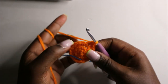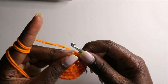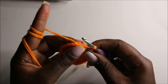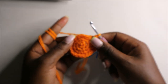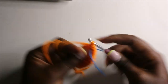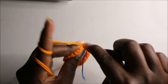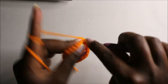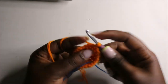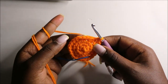Now in the fifth row we are going to do five single crochets then increase, and we'll do that three times for a total of 28 stitches. Single crochet one, two, three, four, five, and increase. Continue repeating — five single crochets, increase — all the way around.